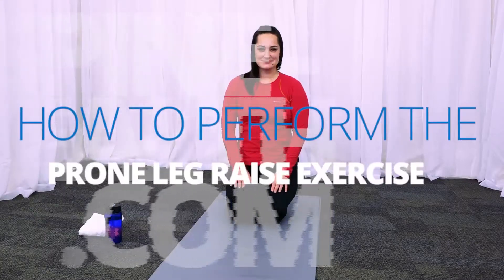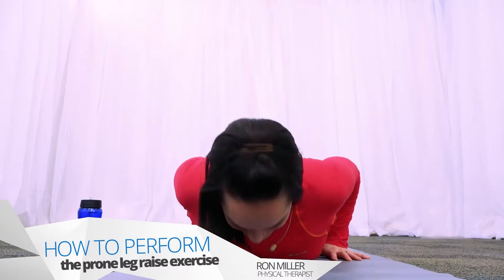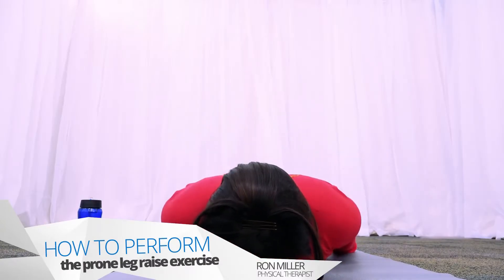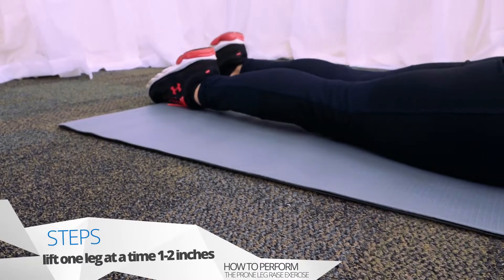Now we will perform the prone leg raise exercise. To begin, lie on your stomach and pull your belly up towards your spine again, locking your pelvis into position, similar to the pelvic tilt. Keeping your legs straight, slowly raise one leg at a time, only an inch or two.